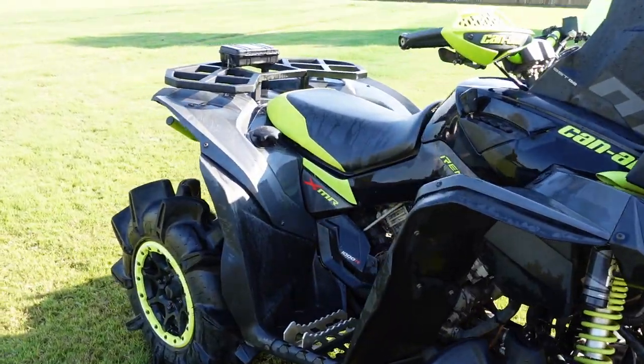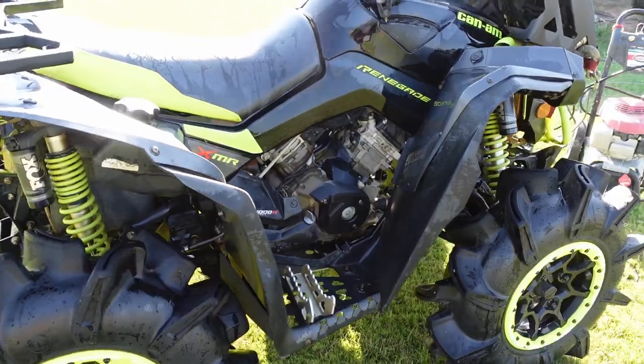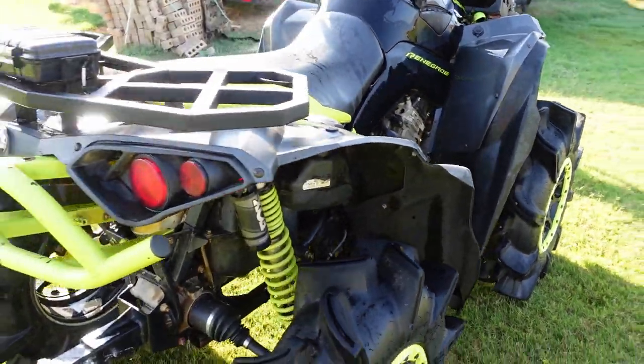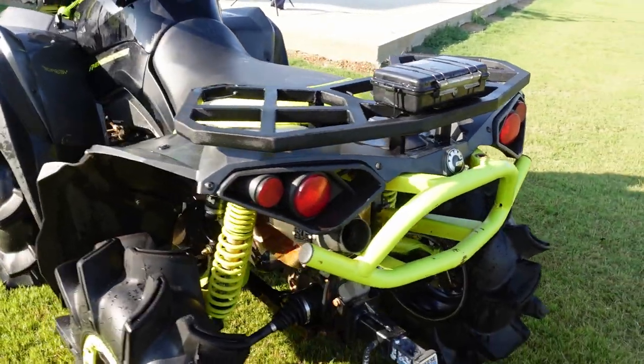Is it going to get your bike perfectly clean? No, it's not. But did it remove a lot of mud stains that I probably would have spent an extra hour scrubbing? Yes. So this is basically the finished product for most of you guys — this is the go-to. Spray it on, rinse it off, put your tire shine on there, and you're done.